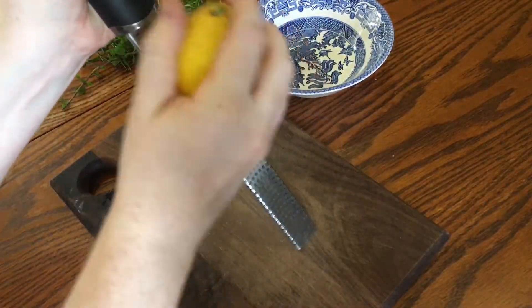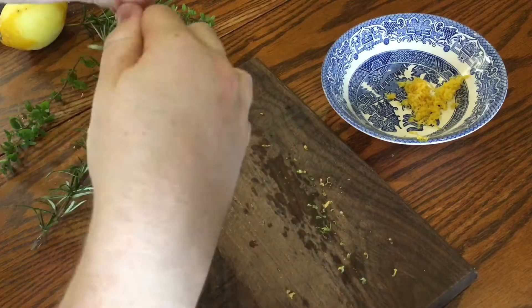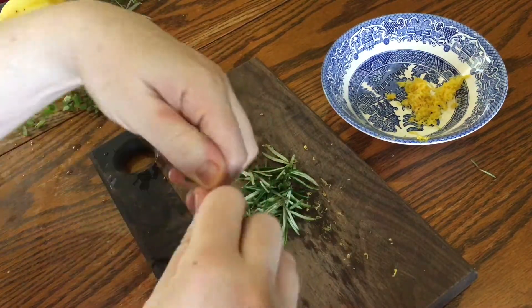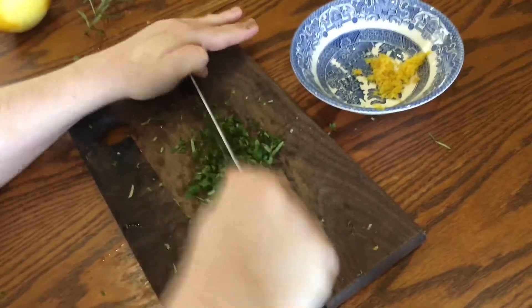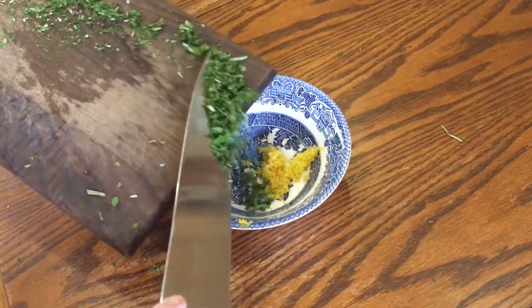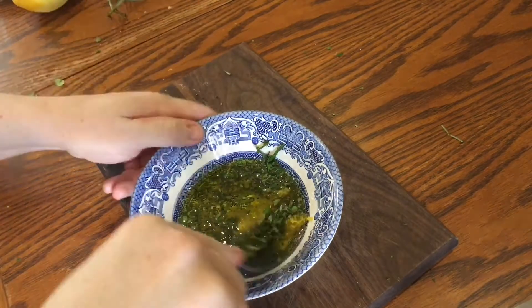Start off by finely grating the zest of one lemon and add it to a bowl. Next, take two sprigs of rosemary and pull the leaves off, then take three sprigs of oregano and do the same. Finely chop them by running a sharp knife back and forth, weighing down the tip with your palm, then add them to the bowl with the lemon zest along with about 50 milliliters of olive oil. Mix it up well with a fork and set it aside.